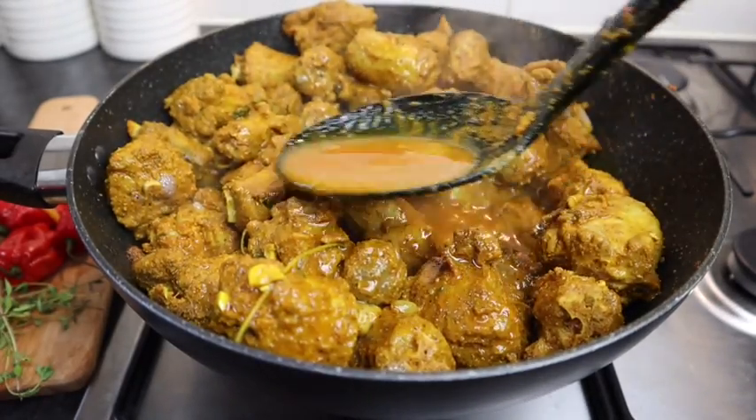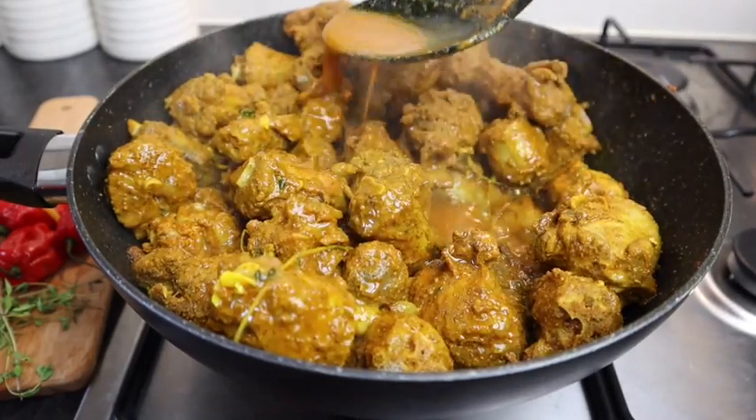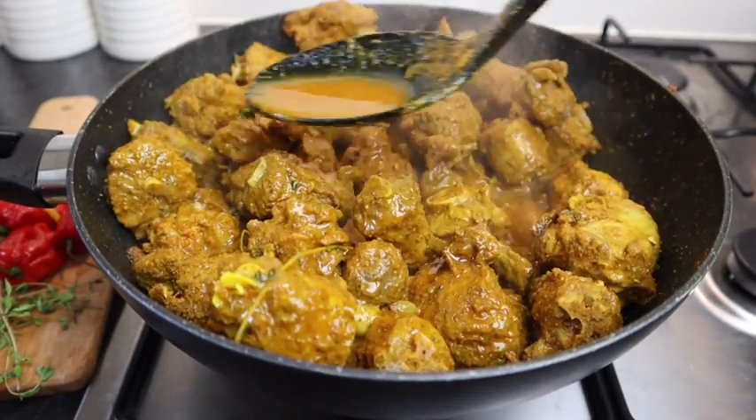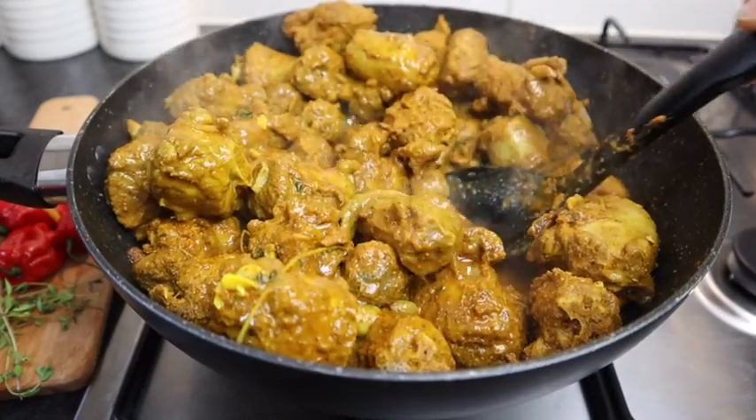You can always use a pressure cooker because turkey neck takes a long time to cook — I think at least an hour or so. But if you have a pressure cooker it cooks much easier.